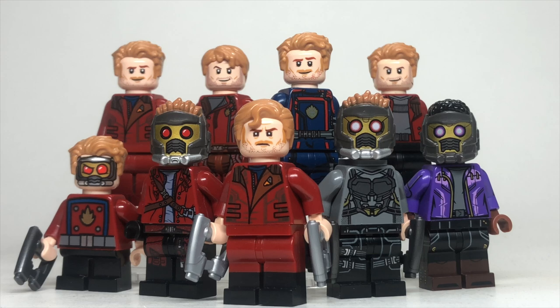Hey guys, in this video we'll be taking a look at every Star-Lord minifigure that's ever been released by LEGO. This started way back in 2014 with the first Guardians movie, and will go all the way up to Guardians of the Galaxy Vol. 3 in 2023. It's hard to imagine LEGO making any more Star-Lord figures unless they add Guardians sets to the Infinity Saga, but let's go ahead and break down the ones that we have gotten so far.